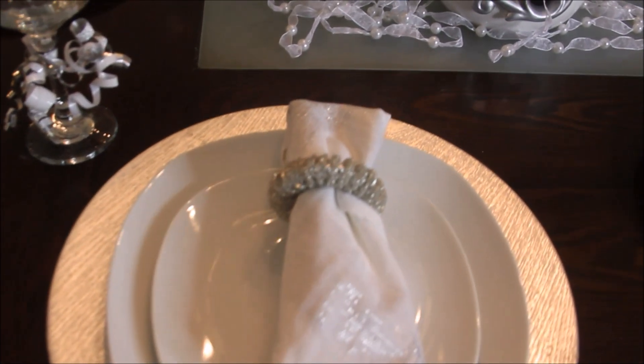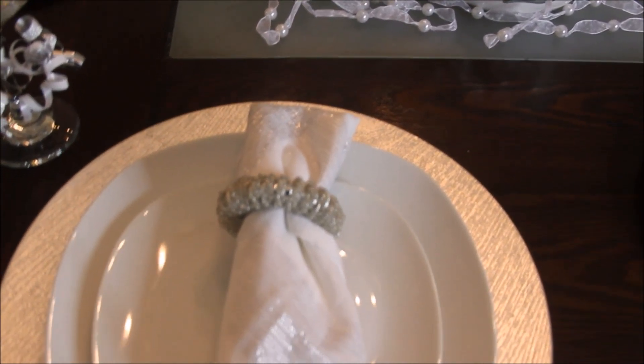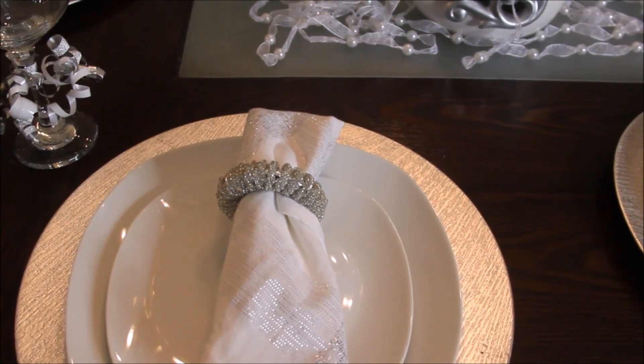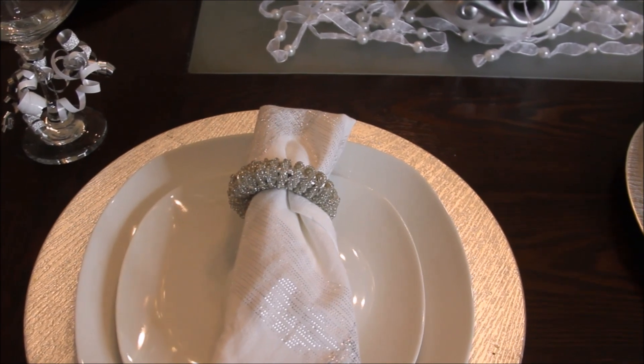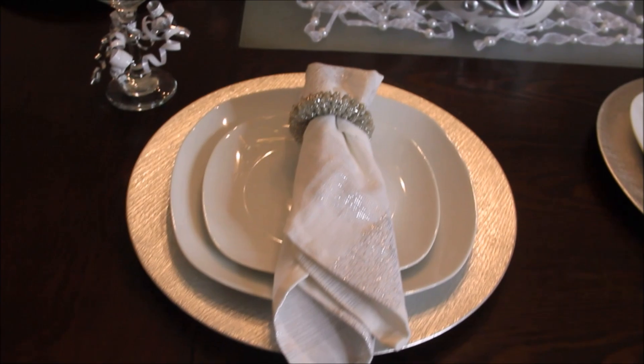For my place settings I used a silver plate charger — these I scored at Goodwill — and then I have my normal white tableware which I usually use for all of my tablescapes.